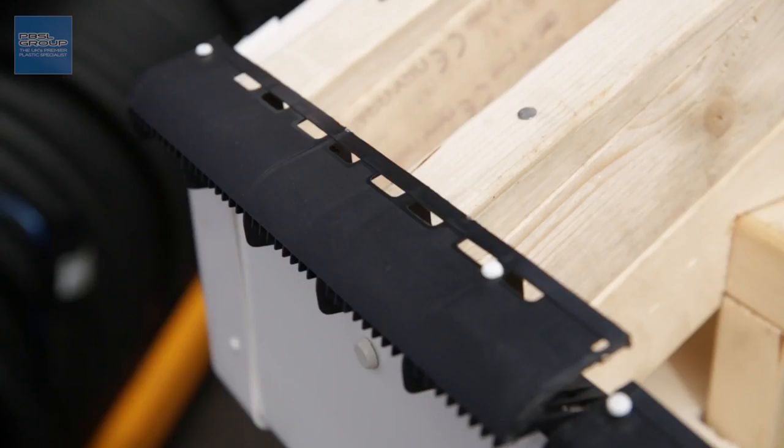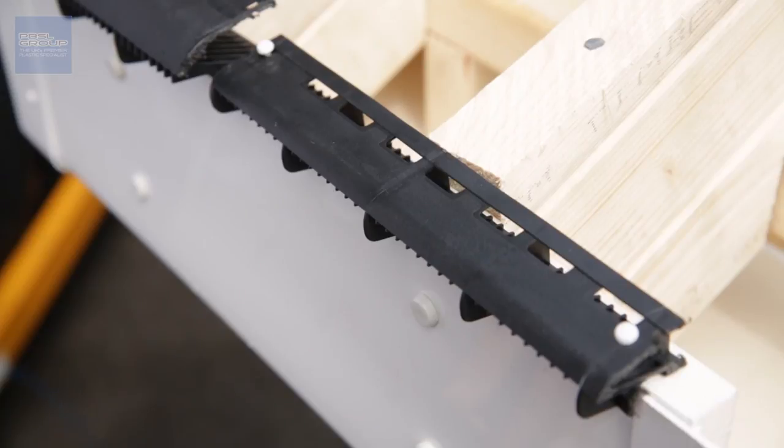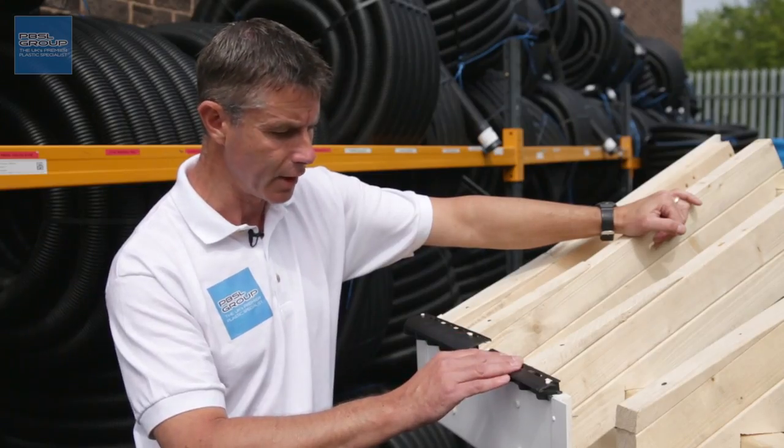We stock two types: 25mm free airflow and 10mm free airflow, and your builder or architect will know which one you need for your particular roof type.